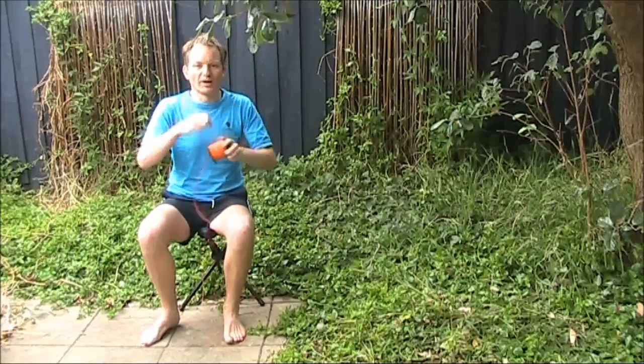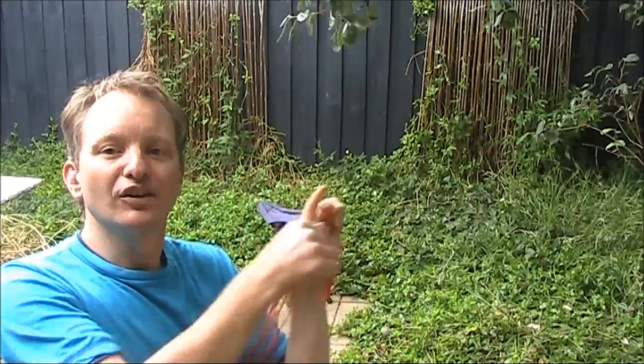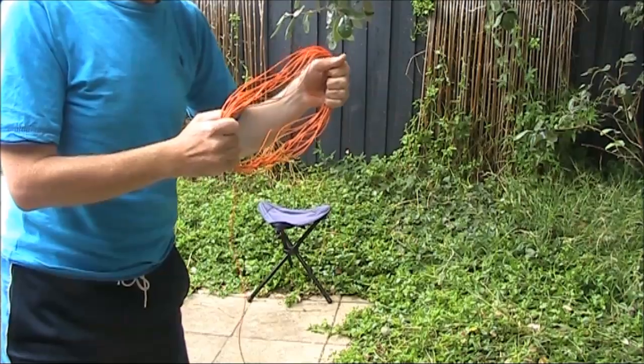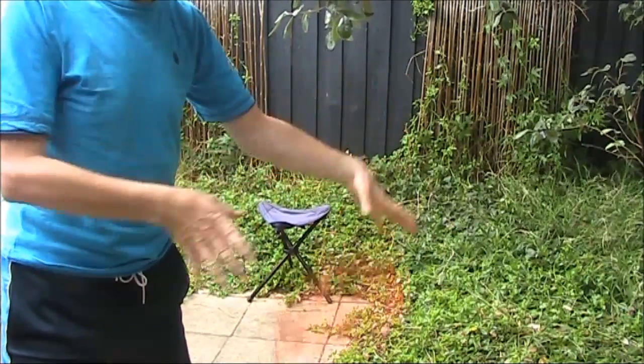One of the less pleasant things about portable QRP is untangling antenna wires. Here's the conventional approach: just making a big coil and not crossing the wire over itself. It looks nice and neat like this, but as soon as you chuck it on the ground, it tangles.